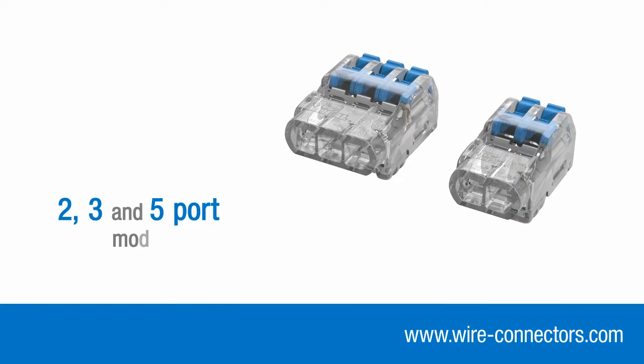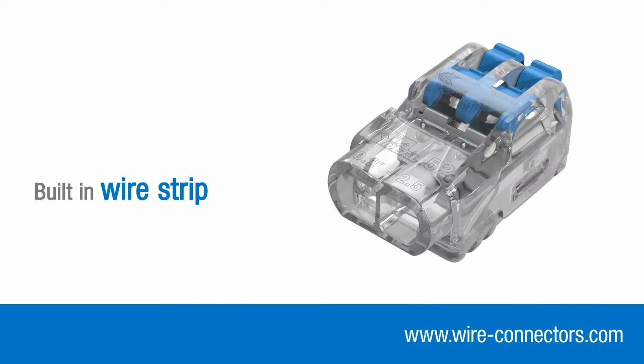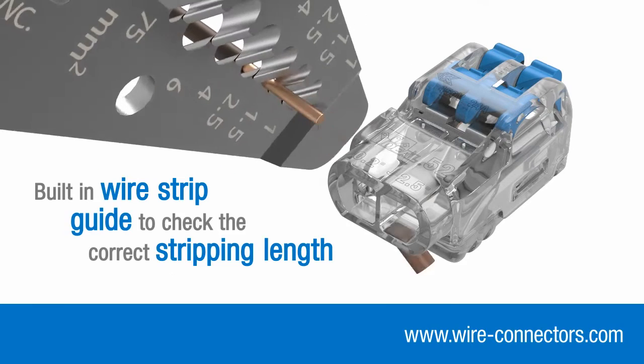Two, three and five port models are available. Use the built-in wire strip guide to check the correct stripping length.